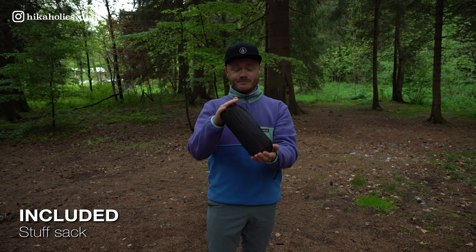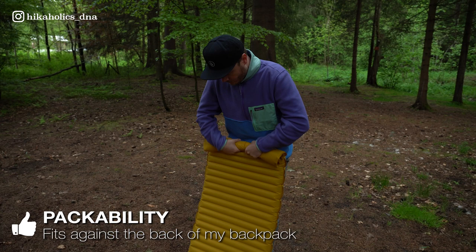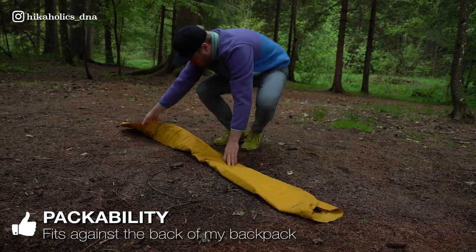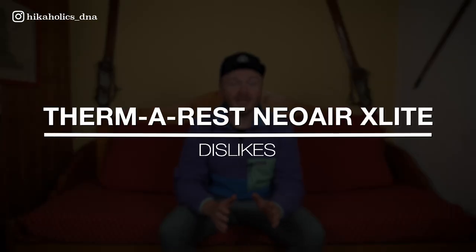The sleeping pad also includes a stuff sack. So what do I like about this sleeping pad? I really like the packability — I just fold the sleeping pad to fit against my back panel inside the backpack for added support, and that way it takes up less space. I also like that even though it is very lightweight, it still provides a lot of warmth.